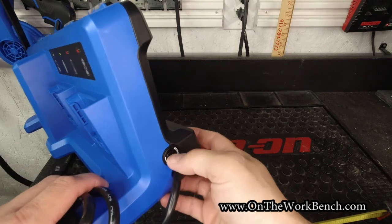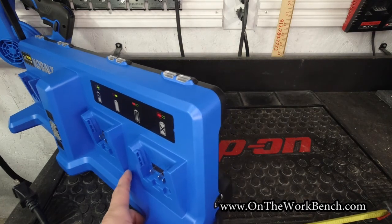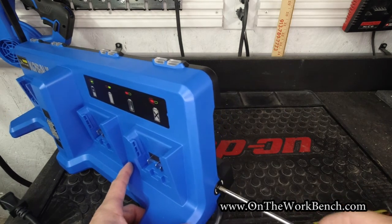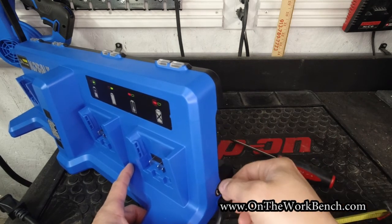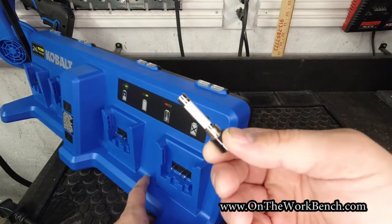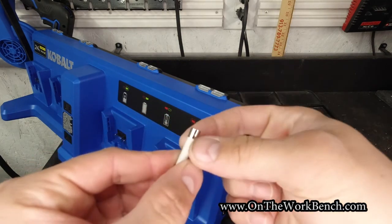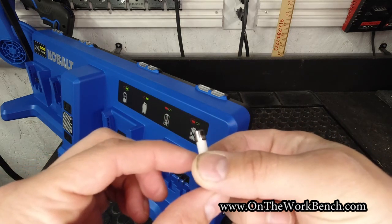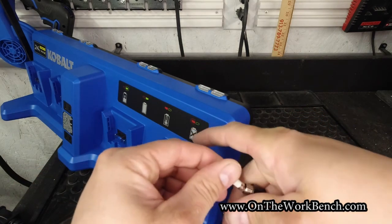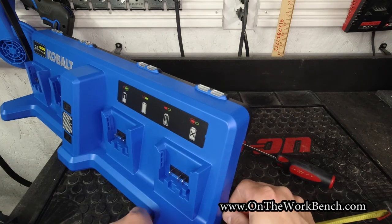On this end there is a fuse held in with a Phillips head screw. Let's see what this fuse looks like. We have a ceramic fuse — 10 amp, 250 volts — to protect the batteries and circuitry. Ideally you won't blow this fuse, but I like the fact that they made it user replaceable.